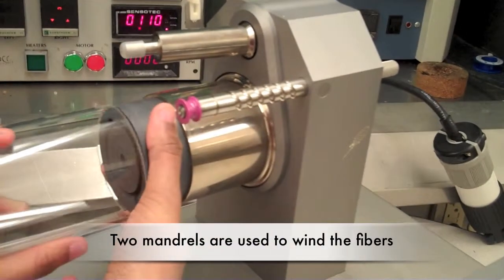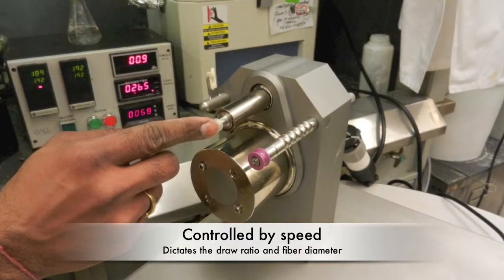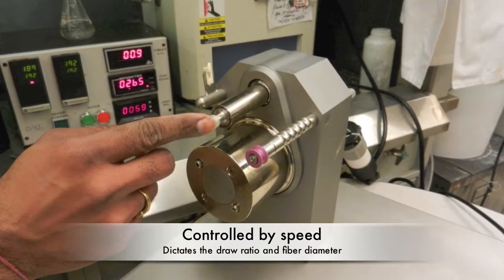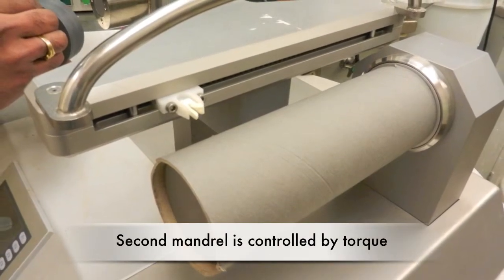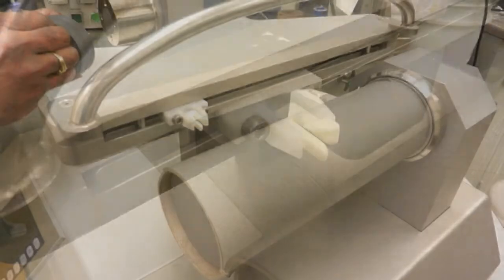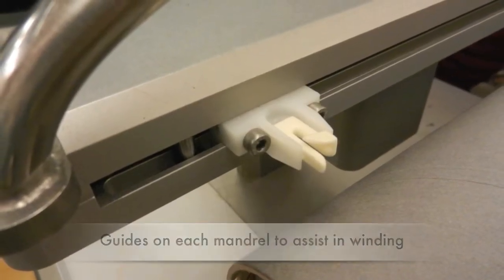Two mandrills can be used to spool the polymer. The mandrill closer to the micro-compounder is controlled by speed, which dictates the draw ratio and determines the diameter of the polymer fibers. The second mandrill collects the winding fibers and is controlled by torque. There are also two fiber guides with each mandrill to assist in winding the fibers.